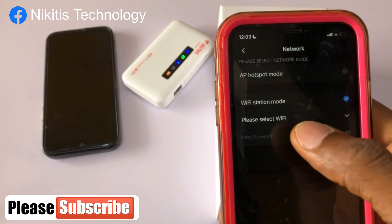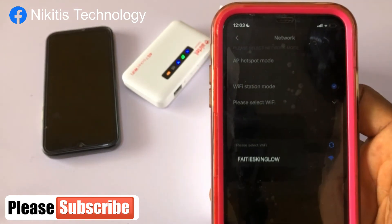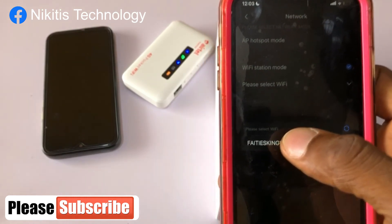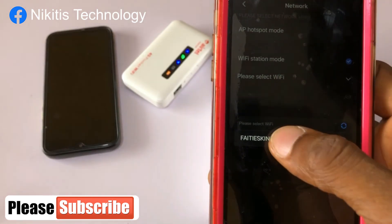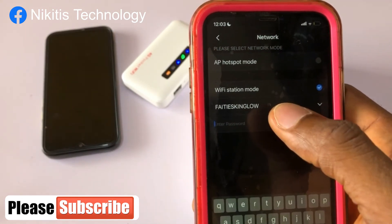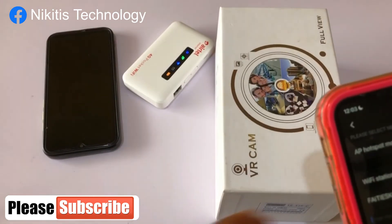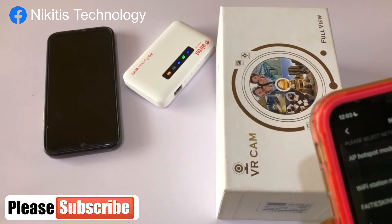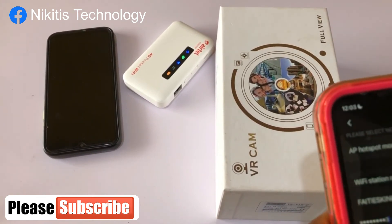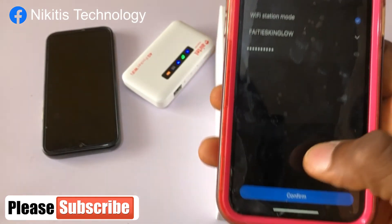Please select a WiFi. It's going to search all the nearby WiFi networks. This WiFi is mine, so I'm going to select it. Now it's asking me to add the password, so I'm going to put the password for this WiFi. So my password is... — this is my password — confirm.